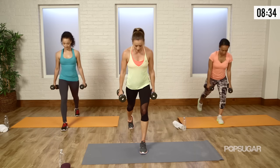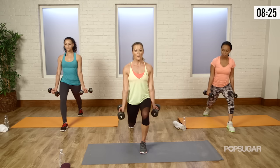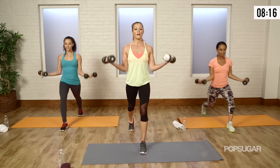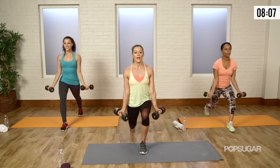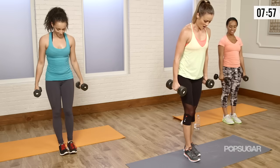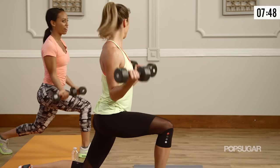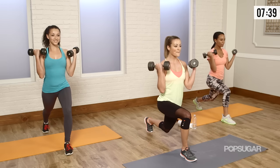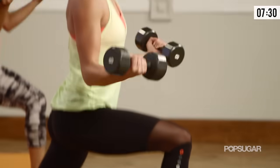Palms open and let's curl. Squeeze at the top, slowly lower it down. Your butt should be burning. If you need to modify, come up — but if you want to maximize what's working in your lower body, keep yourself low. Breathe it out. Last one — squeeze. Switch, other side. Let's drop it down, palms open and squeeze. Doing great, squeeze at the top. Let's get one more — and come up.